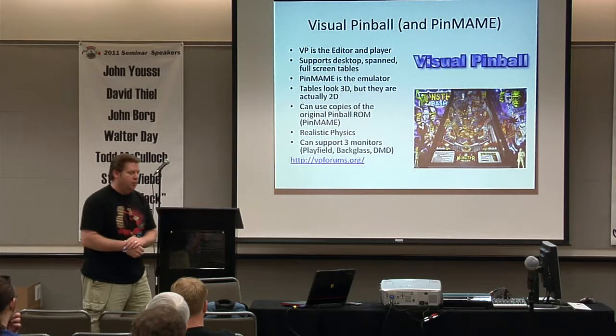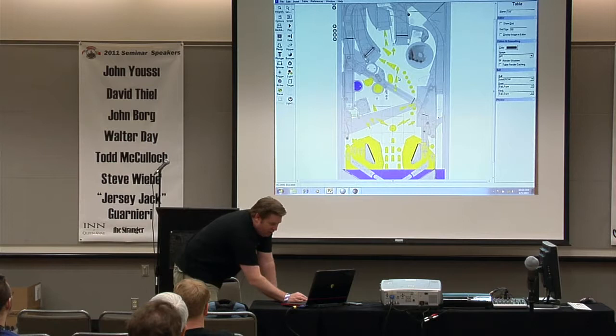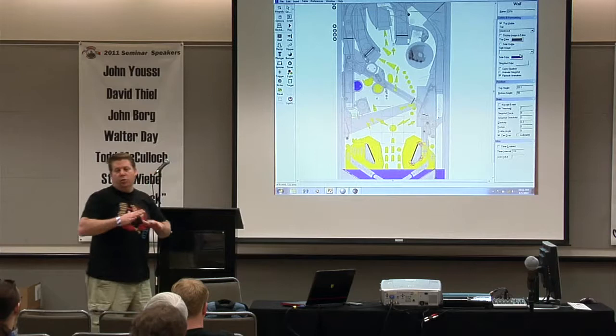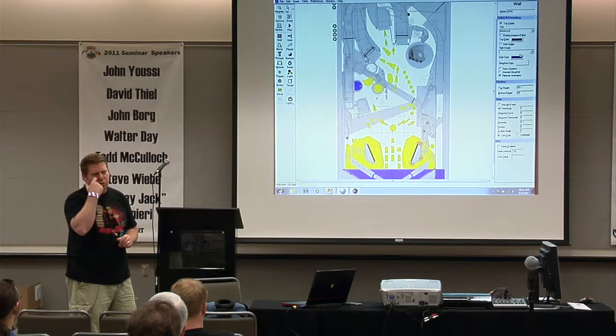Let me give you a quick demo of Visual Pinball. This is Addams Family — you can see this is the editor itself. All these are just objects that I can select; if they're grayed out they're locked. You can see they've got different names associated with them, whether they're visible, and you can map graphics onto them. Really all you're doing is building a model of the playfield. There are some pretty talented guys out there building these — for some reason most of them are in Europe.